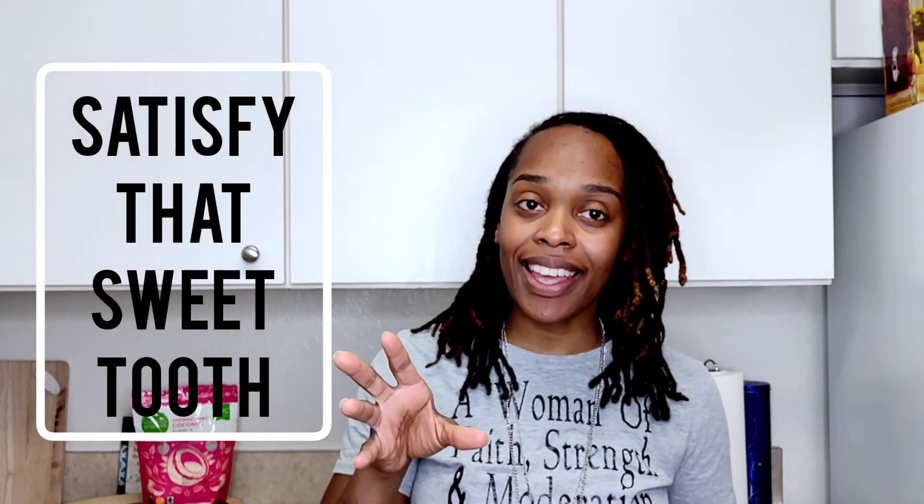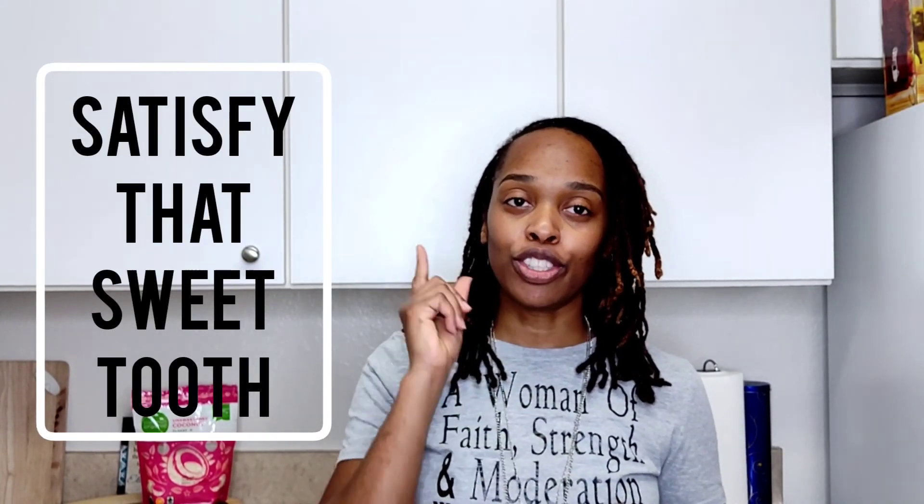So today's recipe is going to be vegan chocolate pieces — vegan chocolate bar, bark, whatever it is that you want to call it. This, my friends, is going to be something that's good. It has some chopped walnuts in it, and it has something that can help kick that sweet tooth.